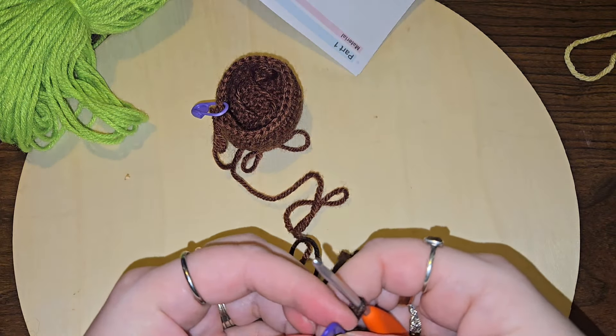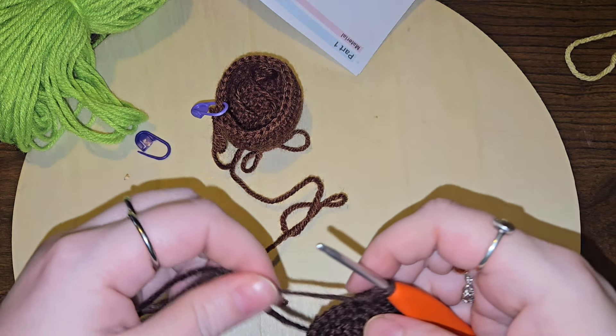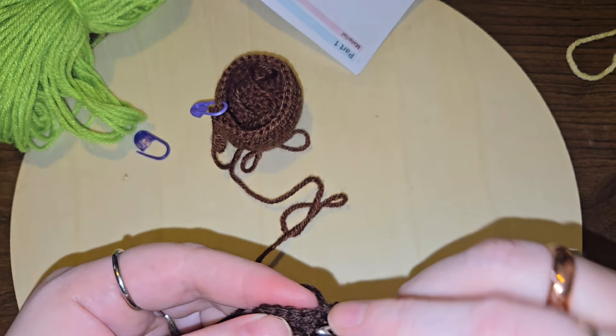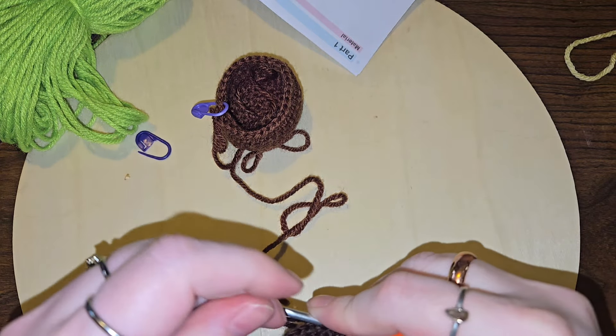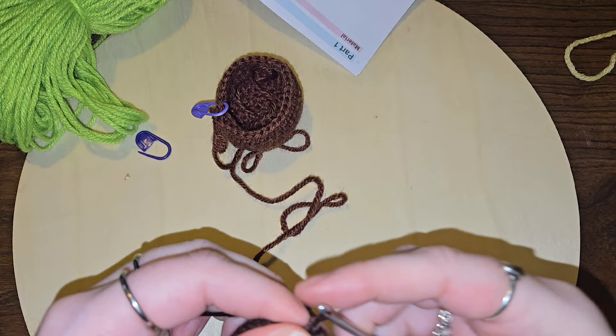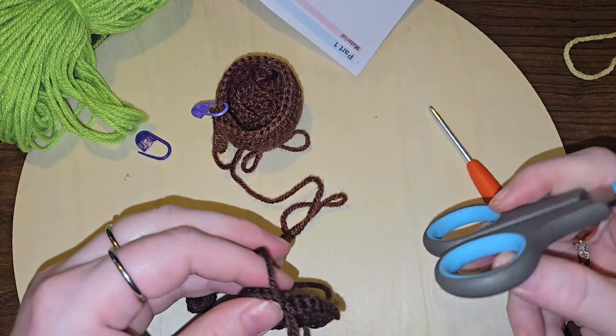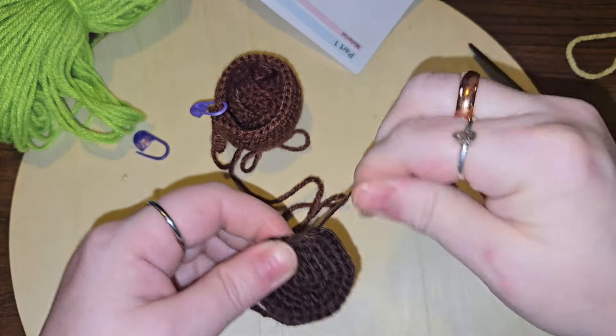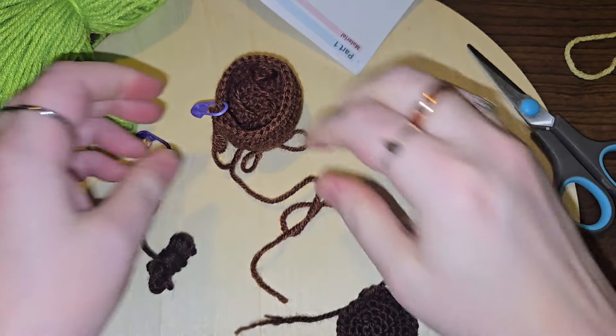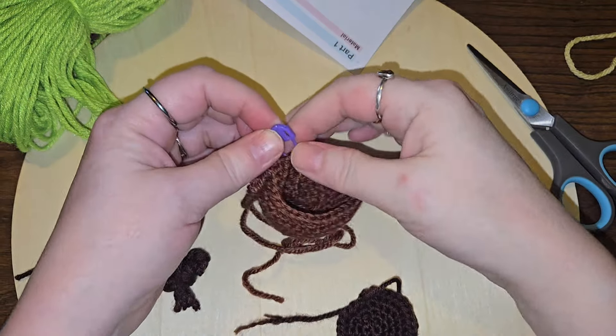So basically I can just secure these off. I'm gonna do a little slip stitch here, chain one, grab my scissors, pull that out. That's gonna be the soil. Let's go ahead and do it to this one.